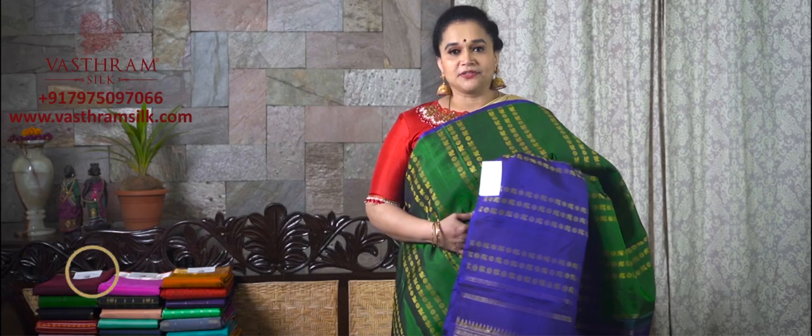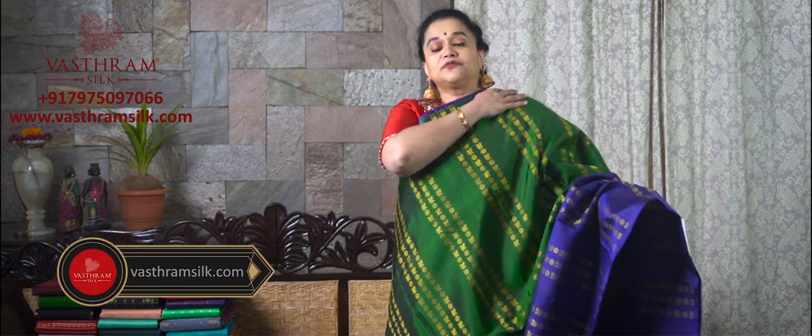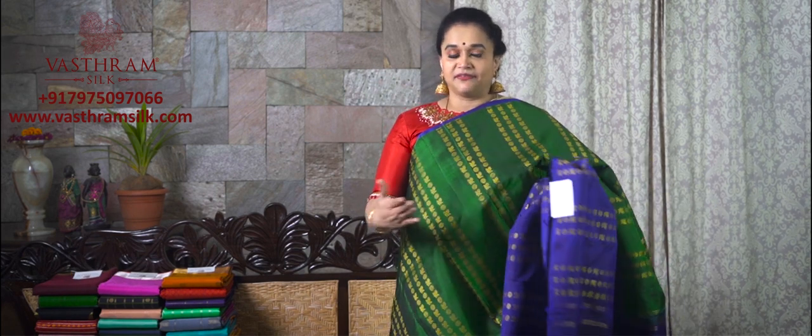Hi, Vastram family. Welcome back to Vastram's Kanjivaram saree collection. Today's collection is also half and half style — they're all very pretty, very mind-blowing colour combinations. You're going to love them all, and happy shopping with us as usual forever. This set of Kanjivaram collections from Vastram is all half and half. The next set of 10 sarees is half and half style with different combinations and different varieties.